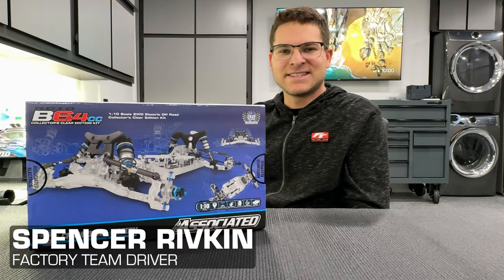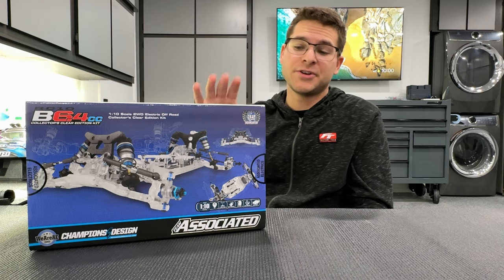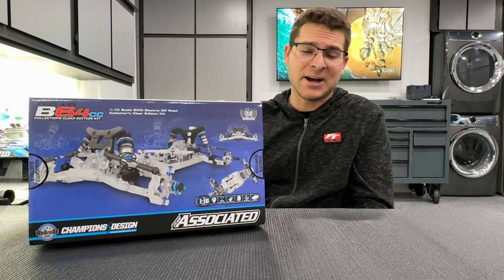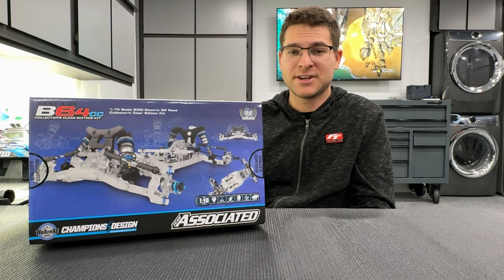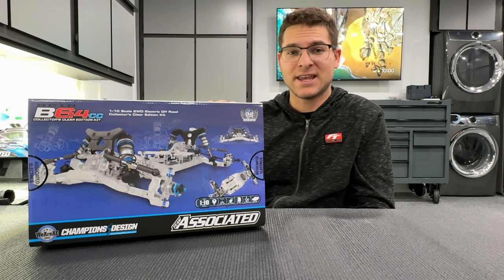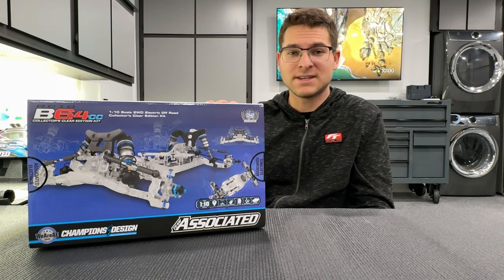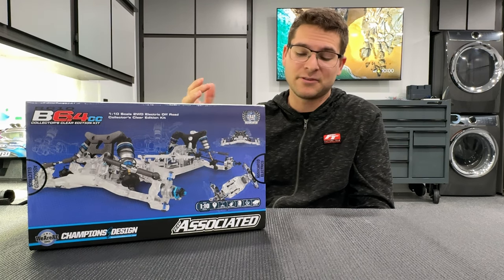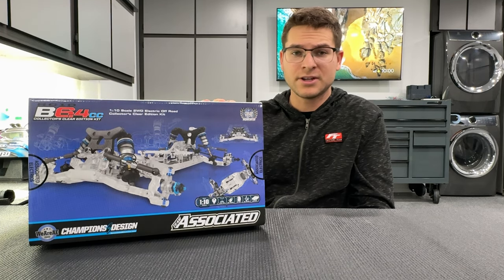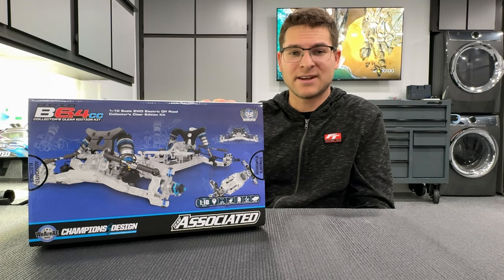What's up guys, Spencer Rifkin here. In today's video we're going to be doing a time-lapse video of the entire build of the all-new Team Associated B6.4 CC car. One of the coolest things I've seen Team Associated do — releasing the clear style edition kits that we've historically seen over the last decade with the B5 release, the B6 release, and now the B7 release. This is basically a collector's clear edition kit, and I'm pretty excited to start the build for you guys, so let's get right into it.